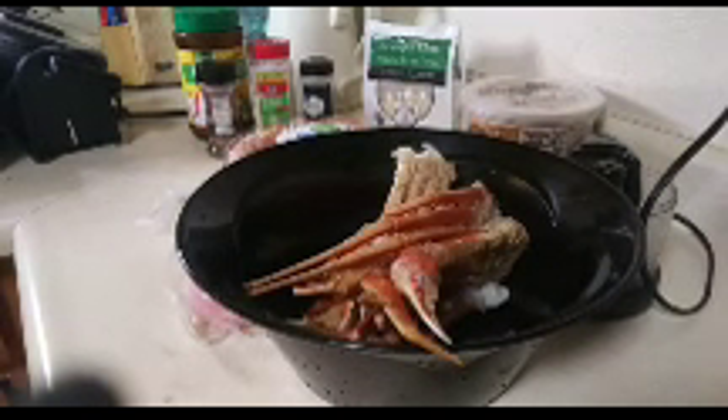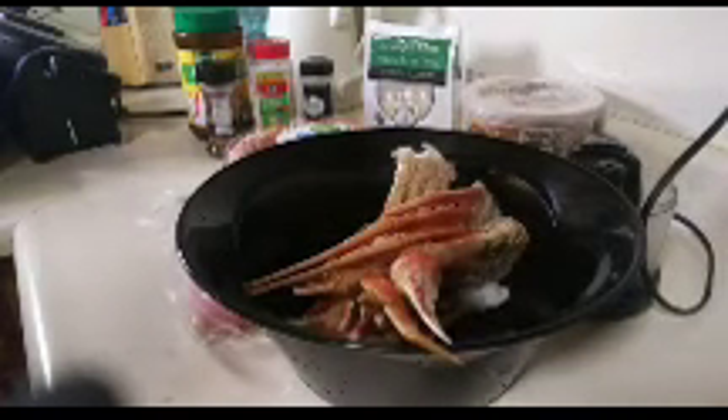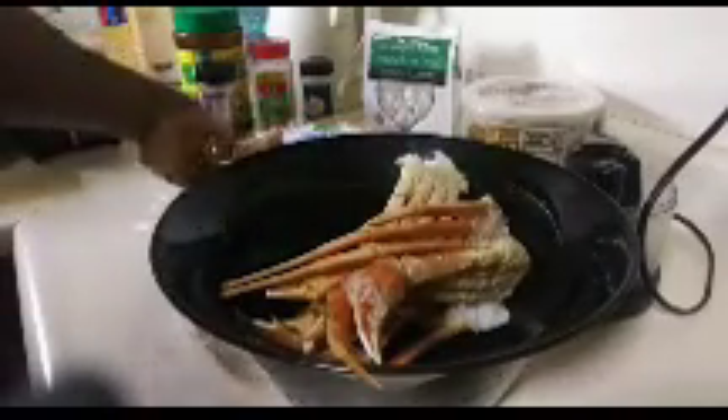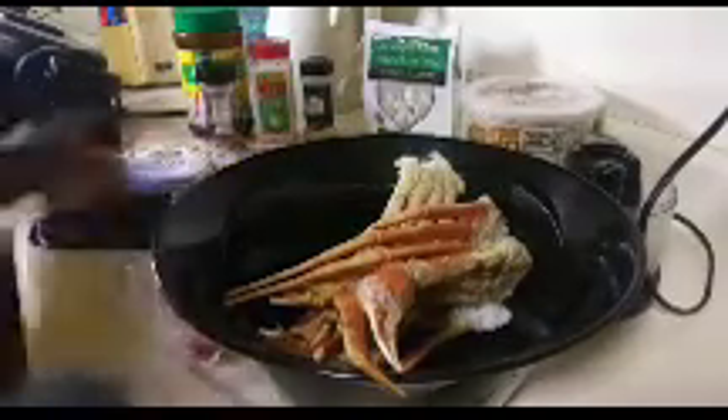Hey y'all, welcome back to the channel! Today we are going to be making some garlic crab — yes, some garlic crab! I also have some cocktail shrimp, so I'm also going to be making some garlic cocktail shrimp.